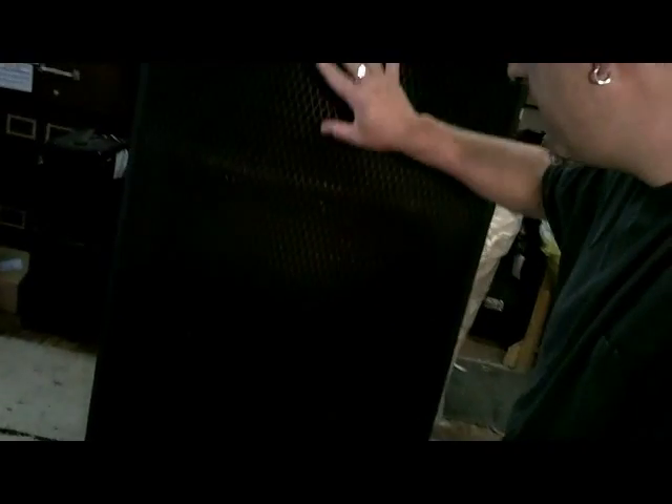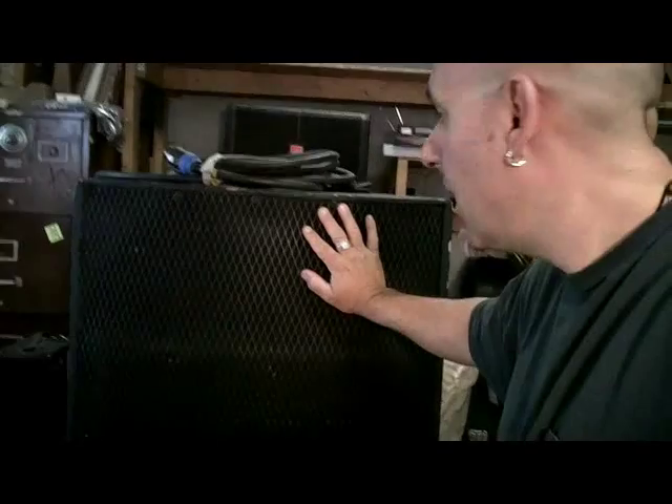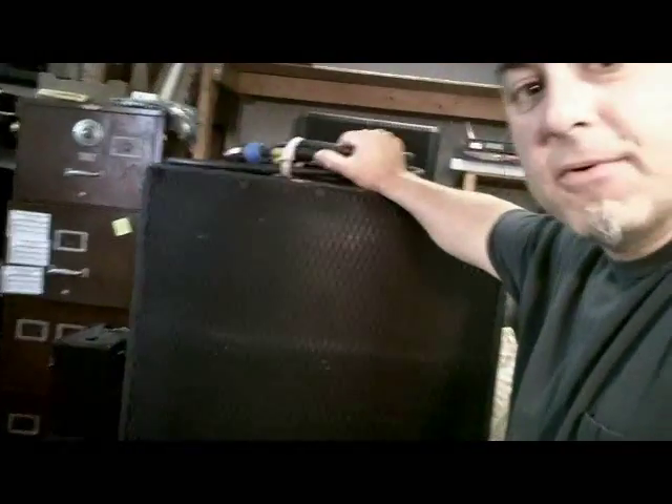The cabinets still sound great. All the drivers are inside — the highs, high mids, and low mids are in here and they're run by a separate speaker processor. There's no internal crossover in these types of cabinets, which is why we use this type of cable.